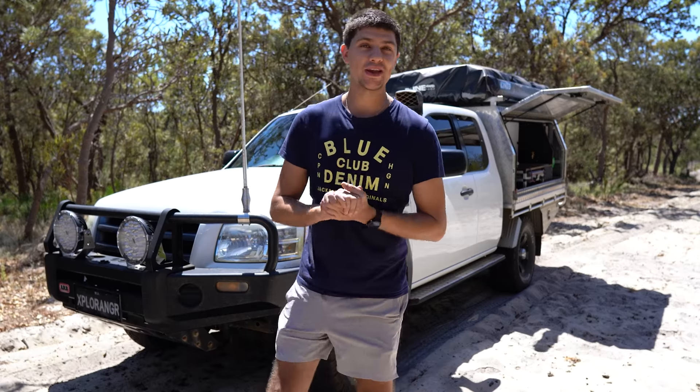Today we're talking camping hacks — five tips and tricks to make your camp life a little bit easier.